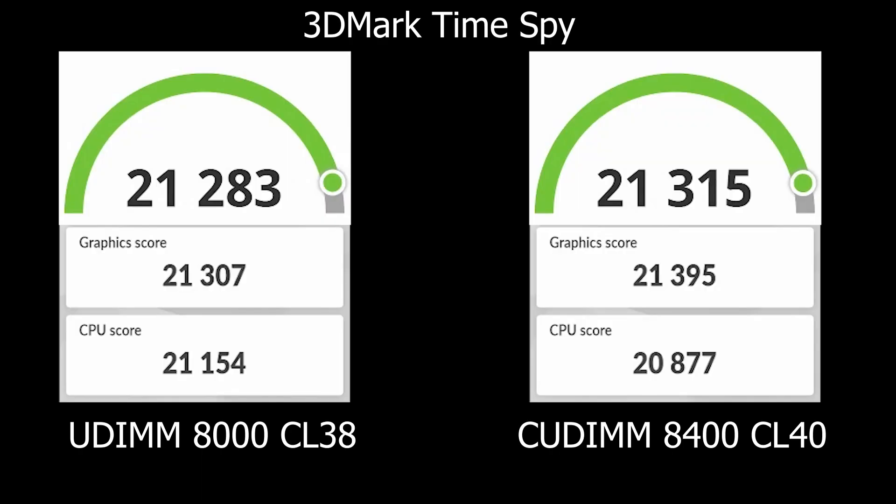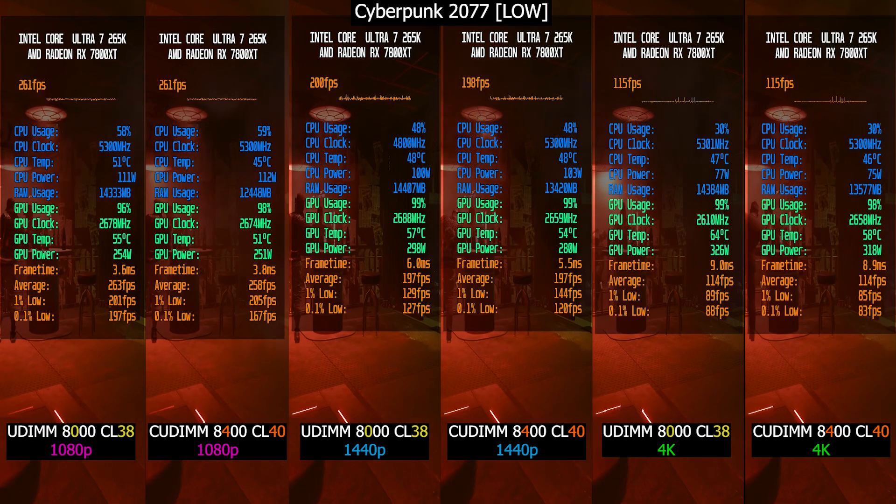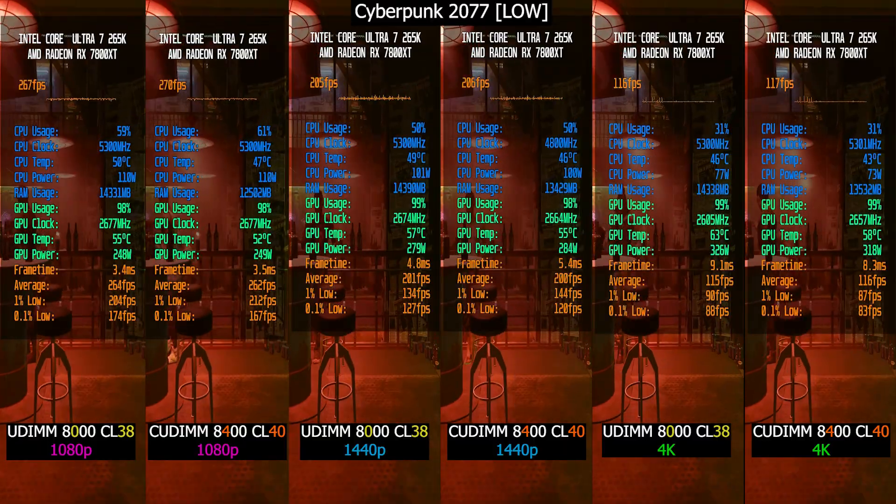Next up, 3DMark. In Time Spy, they scored right around 21,000 — practically identical. I also ran Steel Nomad, and it was the same story. No meaningful difference here, which honestly I kind of expected. But the real story, as always, is in gaming.